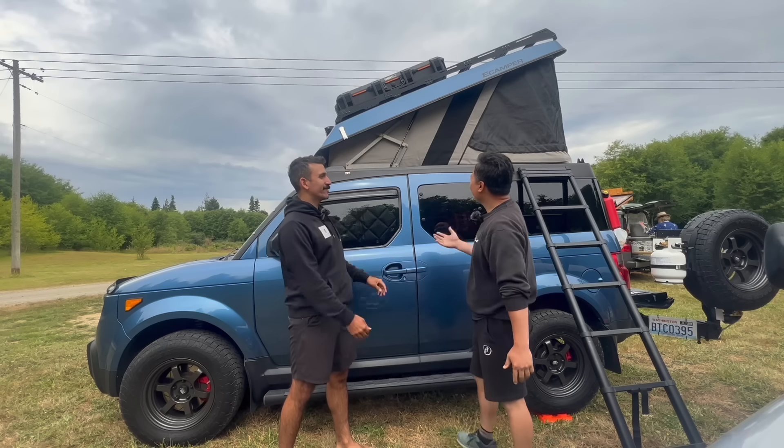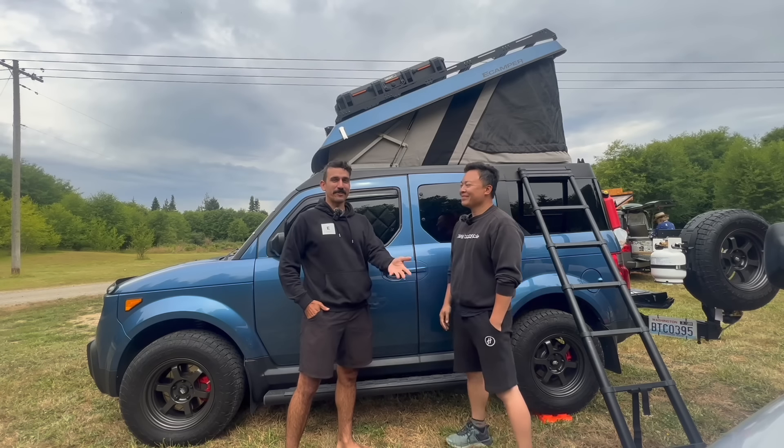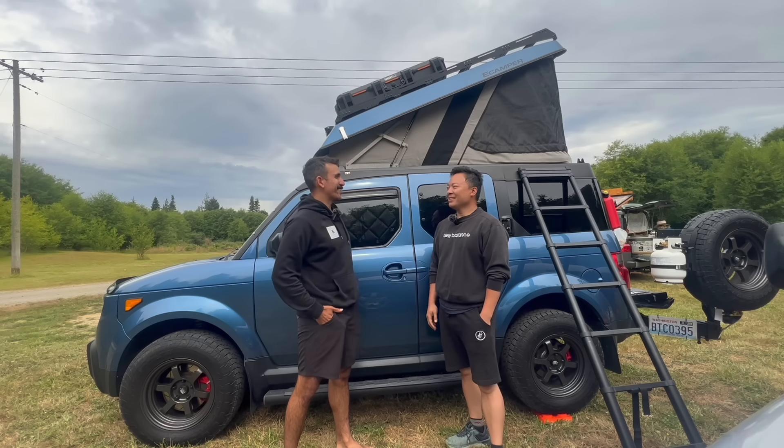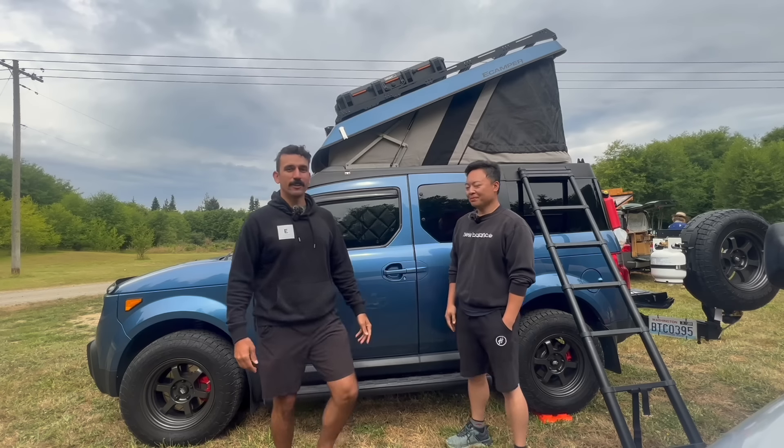So this is your rig? This is my rig, yep. My pride and joy, my love. I thought I was done with my build until I saw Dot's build, and I'm like, oh crap, I got a lot of work to do. So do you mind giving us a little tour? Not at all. Let's do it. Awesome.